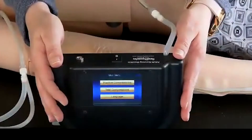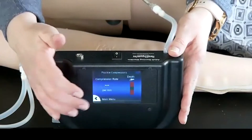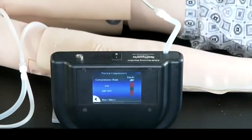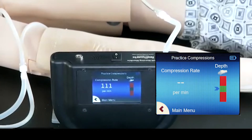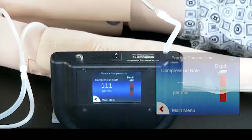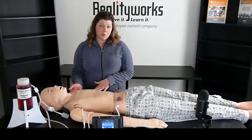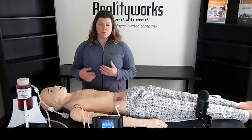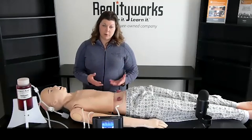So let's take a look at the controller. As you can see here there are practice and test modes. In practice mode it'll display the compression rate and the depth. Remember you want to get a compression rate of between 100 and 120, and the depth should be in the green range. Just a reminder that the mannequin measures compressions and depth but it does not measure the breathing component. So if you are doing the 30 compressions with two breaths type of CPR, please realize that the controller will only give you the compression and depth feedback.